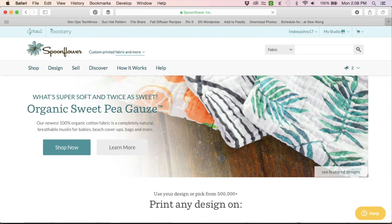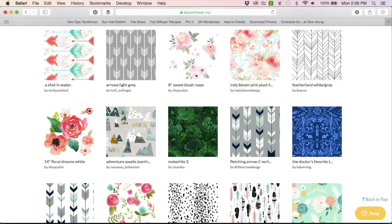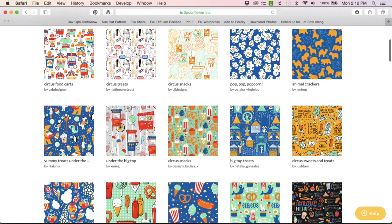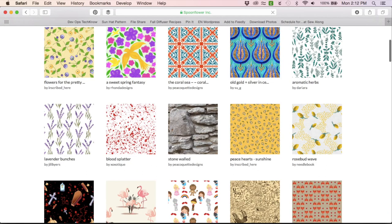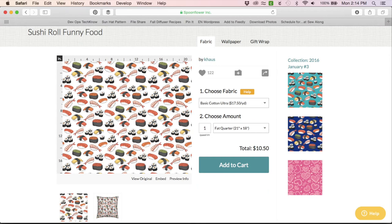I got this super cute large-scale gingham from Spoonflower. If you don't know, Spoonflower is an online custom fabric, wallpaper, and gift wrap company that specializes in printing unique designs sourced from the community onto a variety of textiles and other mediums. They have more than half a million designs to choose from, so I always know I'll find what I want.